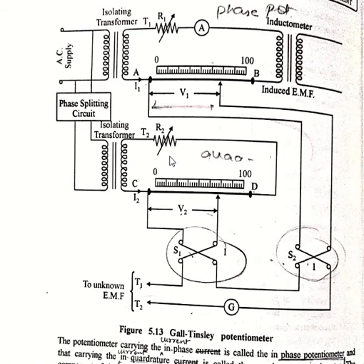Now looking at the constructional diagram of this rectangular type potentiometer, called the Tensley potentiometer. It consists of two slide wires: the first one is AB and the second one is CD, carrying currents I1 and I2 respectively. These I1 and I2 have a mutual phase difference of 90 degrees. The two currents are obtained from a single-phase supply through shielded isolating step-down transformers T1 and T2. The input transformer T2 is connected to T1 through a phase splitting circuit.